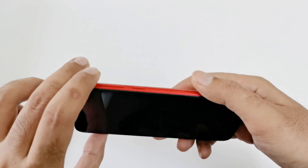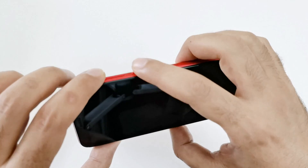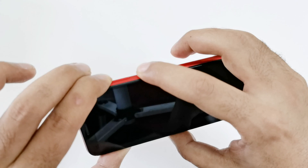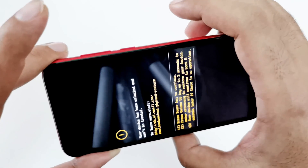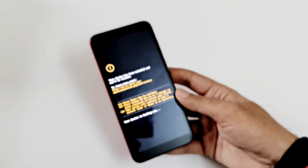Now the device is switched off. Turn it on again using the combination of the power key and volume up key — press and hold them both. Once the Honor logo appears, you can release the power key and volume up key and just wait a few seconds.